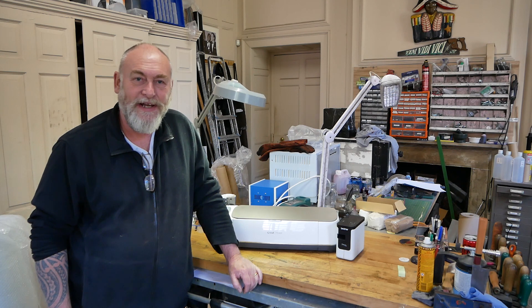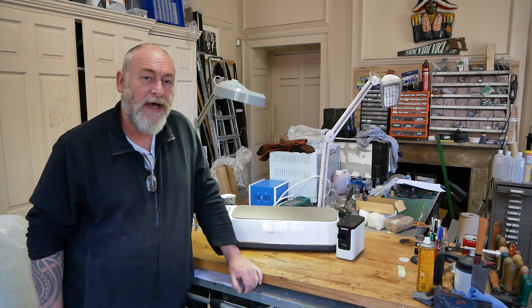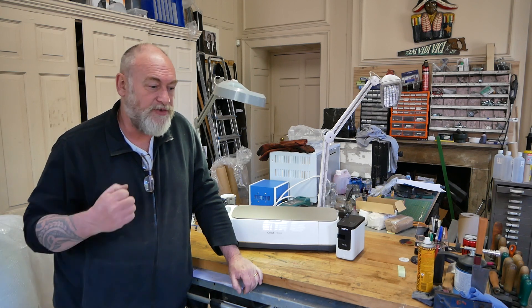Hello and welcome to my latest video. This is not a project as such. I wanted to make a comparison video between two different ways of etching blades or etching tools in order to put in your touch mark, your logo, or anything like that, or even possibly an inscription.